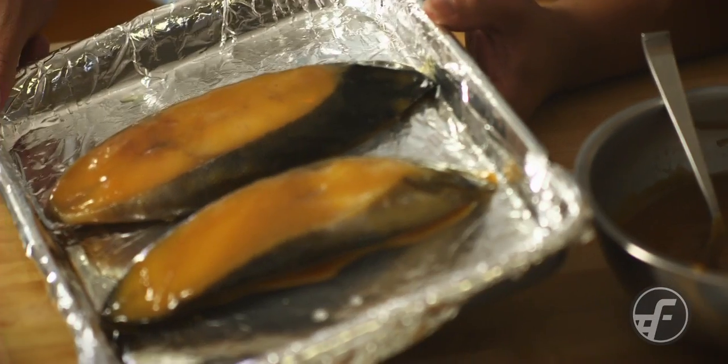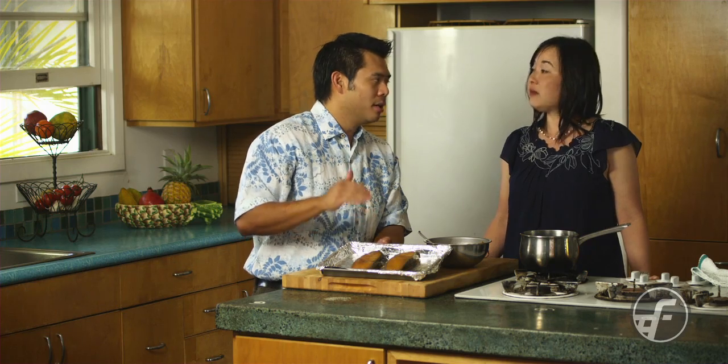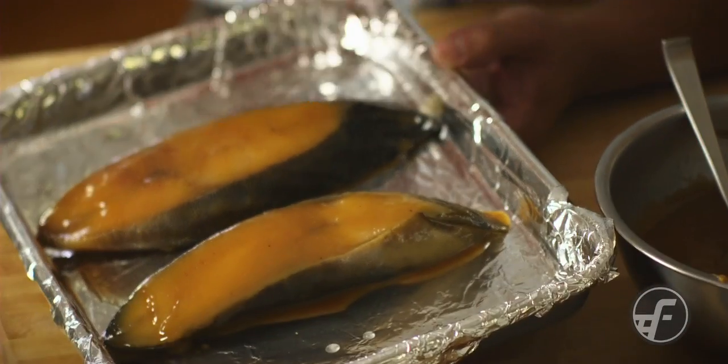So now I have two pieces of fish here, and we've already marinated these for two days. It's important to go two days because you want to make sure that this marination has a really good opportunity to penetrate through the entire piece of fish. If you were to go less than that, what happens is you have a really good, strong, solid flavor on the outside, but the inside would tend to be bland.